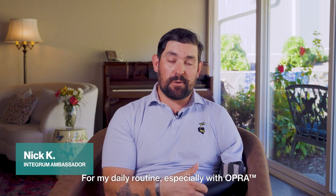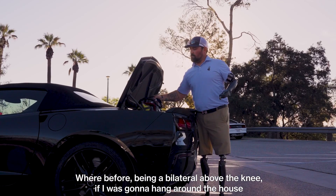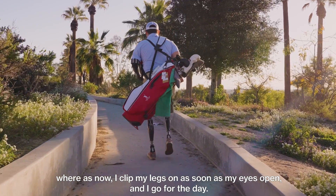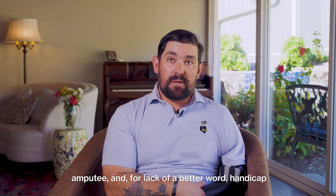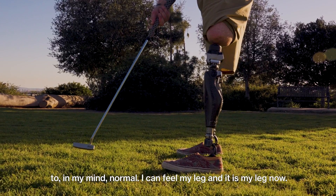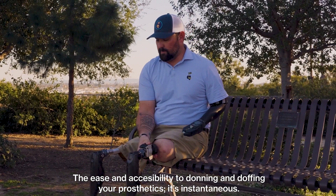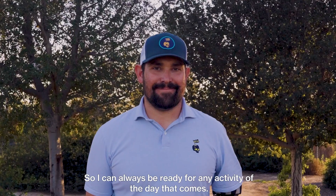For my daily routine, especially with OPRA, I like to say: if my eyes are open, my legs are attached. Before, being a bilateral above-the-knee amputee, if I was going to hang around the house, there was a good chance I'd just stay in a wheelchair. Now I click my legs on as soon as my eyes open and go for the day. The ease and accessibility of donning and doffing your prosthetics is instantaneous — it takes seconds — so I can always be ready for any activity.